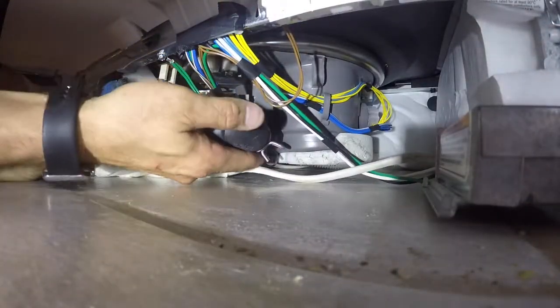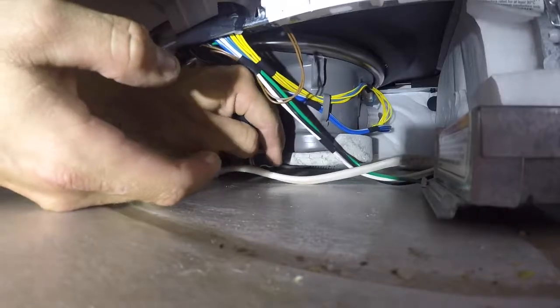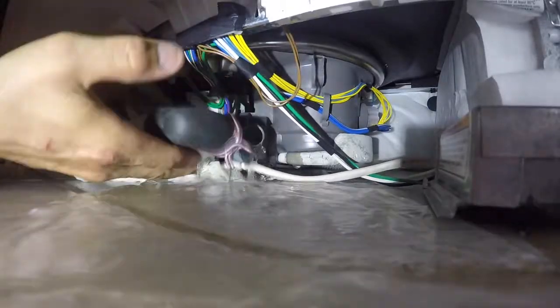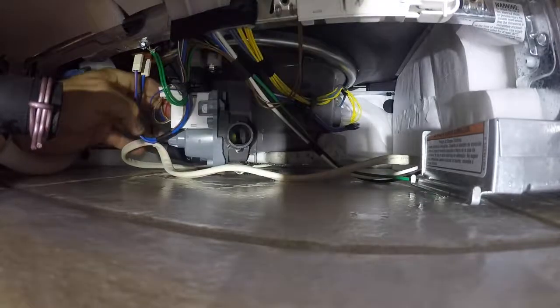Now we're going to remove the drain hose. This one had a lot more water than they usually do — I'll normally run a cancel drain to get most of the water out, but this one flushed out so I had to hurry and get that on and clean the water up.